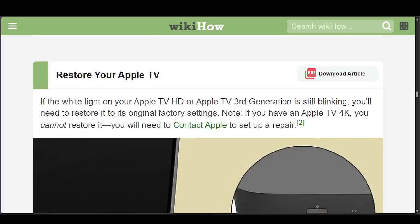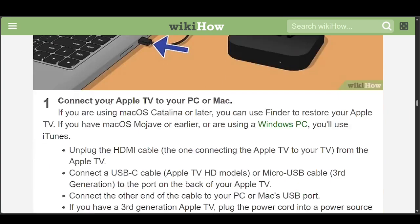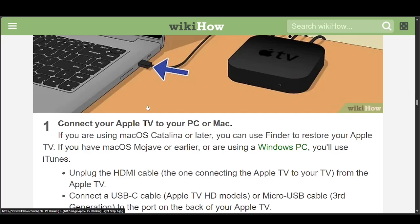If that doesn't work, you can try restoring your Apple TV. Note that if you have an Apple TV 4K, you cannot restore it — you'll need to contact Apple to set up a repair. But if that's not the case, all you have to do is connect your Apple TV to your PC or Mac and unplug the HDMI cable from the Apple TV.